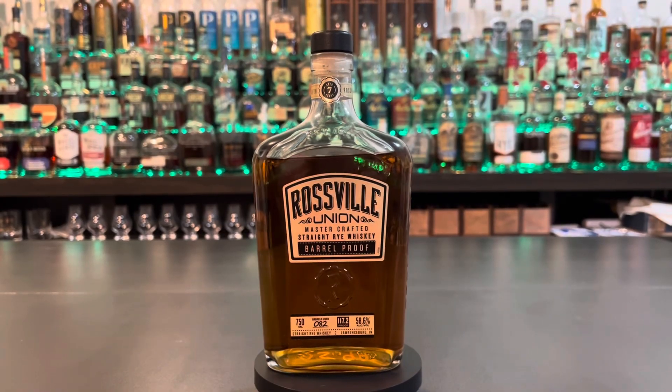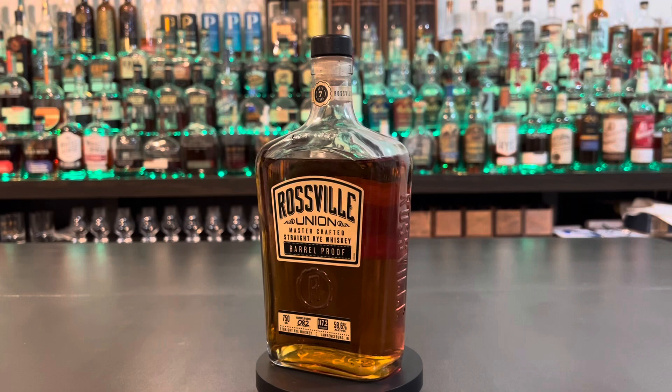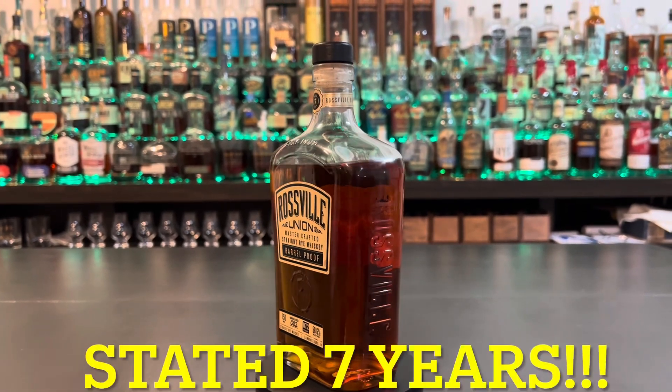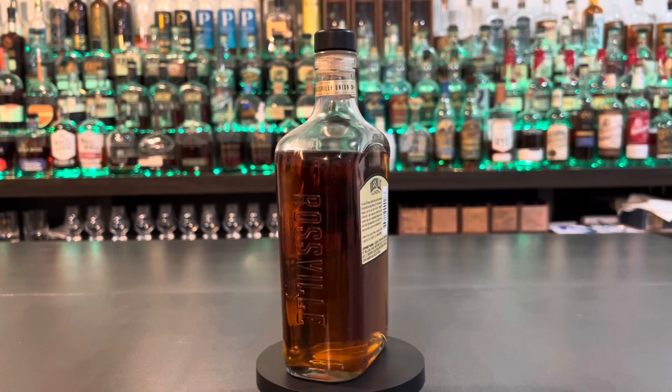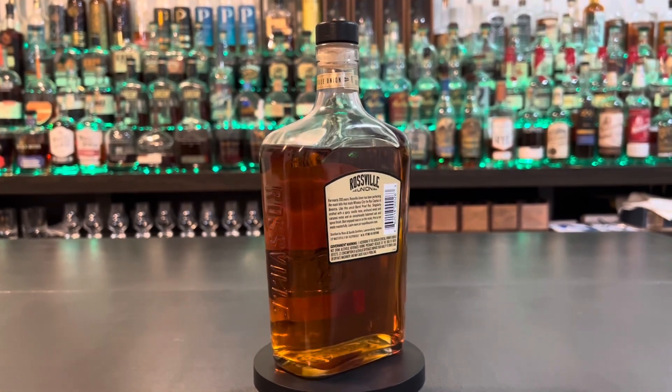Here it is — this is the Rossville Union Barrel Proof. We got it for $25.99. It's 117.2 proof. It's non-age stated. I couldn't find it anywhere on the barrel. The company is Ross & Squibb, or MGP, whichever way you like to look at it.